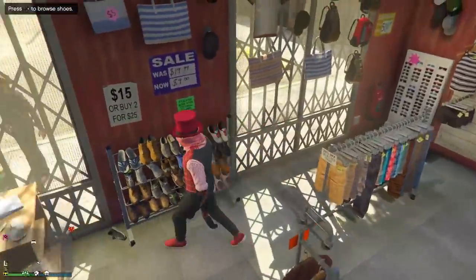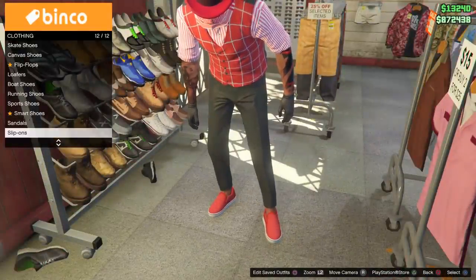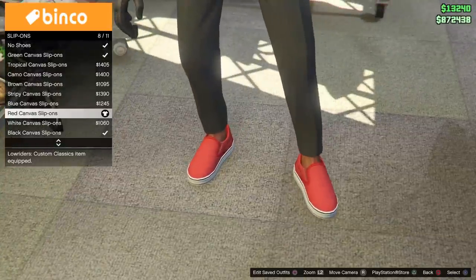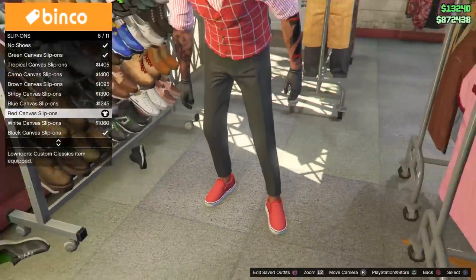Let's go to the shoes. I changed the shoes up a little bit, just to let you guys know that shoes are optional. I put on the slip-on Vans — I put on the red ones just to see what it looked like. I really love the way they look. Look at that — the red Vans right there man, they look freaking nice. The red canvas slip-ons.